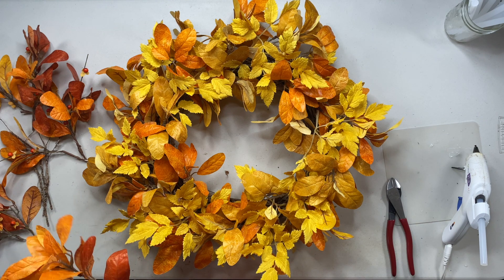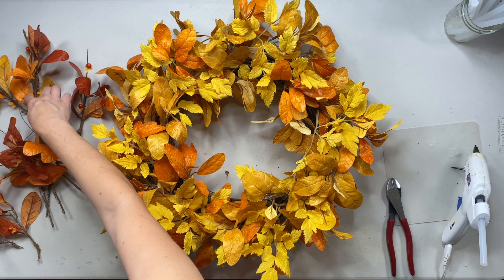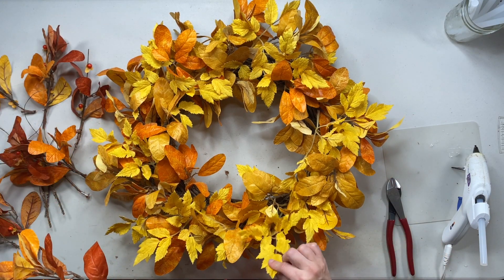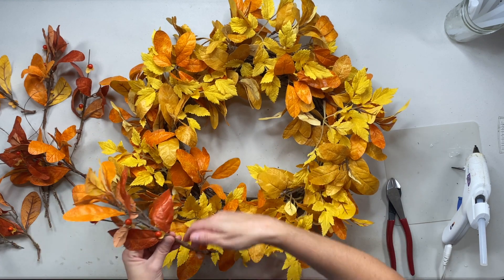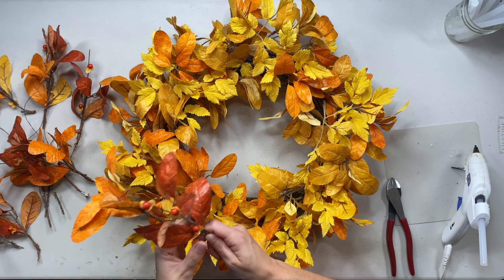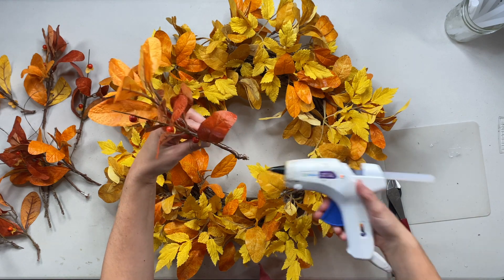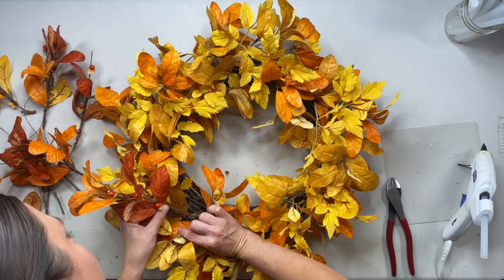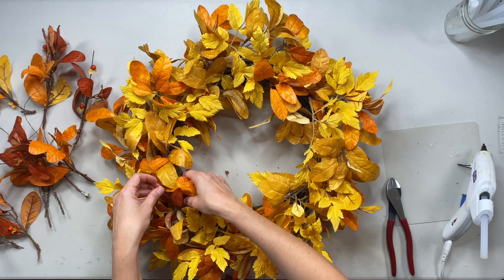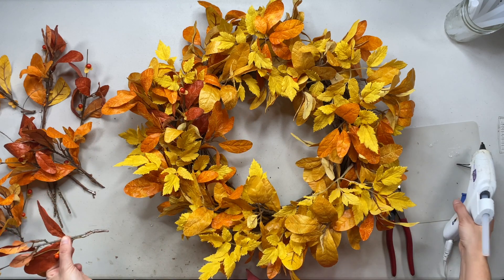Now we're just going to incorporate this into the wreath. I have one, two, three, four, five, six, seven, eight pieces. I'm probably going to stick these in between every piece of the yellow leaves. Although they blend in so well it's hard to tell where they begin and end, just space it out evenly so you don't have to take anything out and redo it. Make sure you're gluing up the stem so everything stays together.